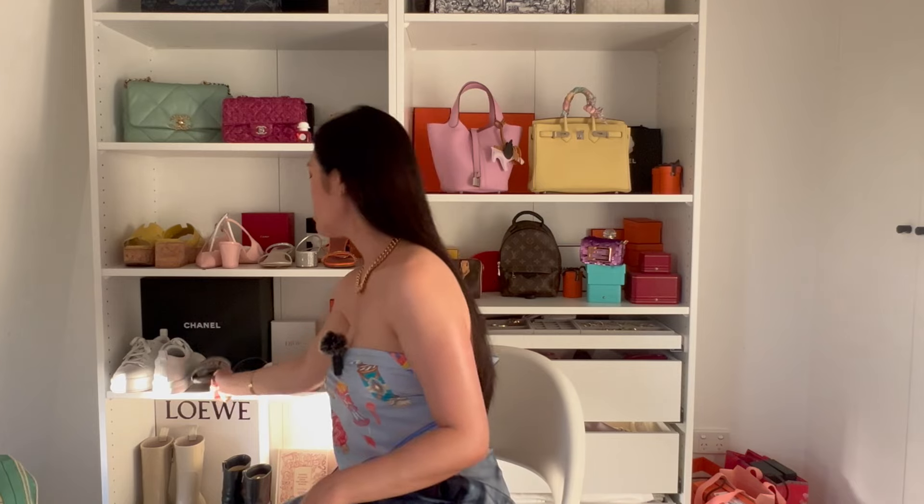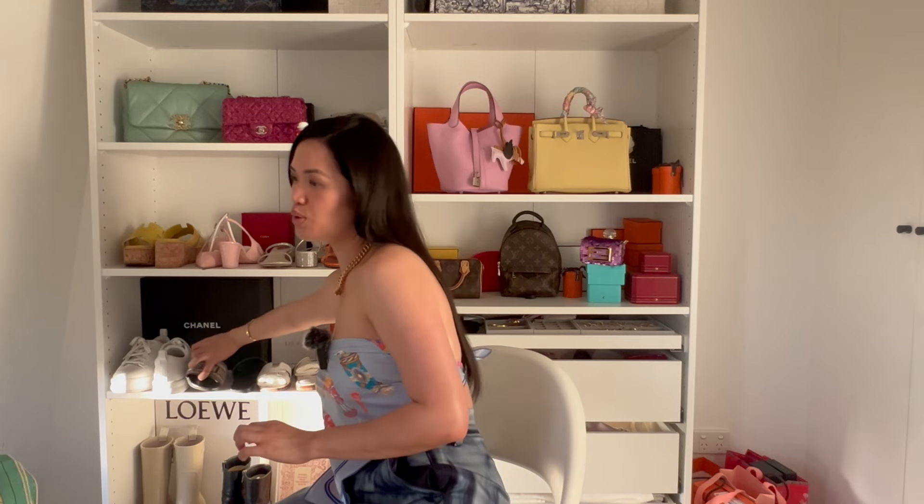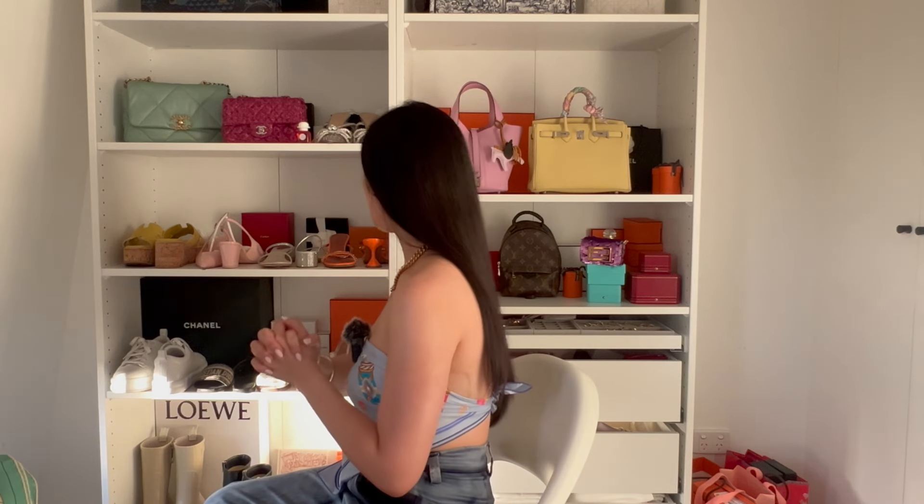I'm definitely getting more suede pieces now that I know how to protect them with a water-resistant spray. I was even thinking of using it on my Dior book tote, but I've used that bag to its maximum capacity when travelling so it might be a bit late. I haven't sprayed these Christian Dior slides, but they don't get dirty easily. If I get a new pair, I'll definitely spray it with Carbon Pro for water resistance.